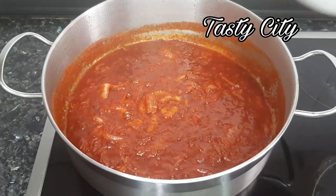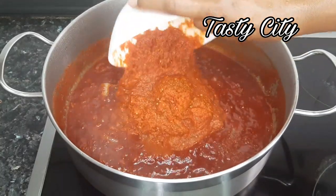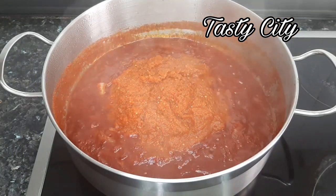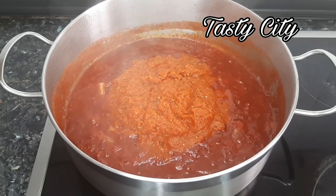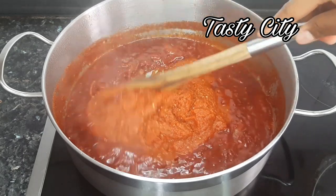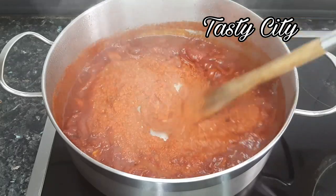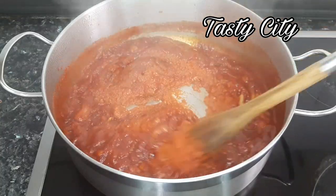Next I'll be pouring in my tomato pepper blend. This pepper blend has already been steamed dry or boiled down — as you can see it is very concentrated. I'm going to mix this and allow it to fry on medium heat for about 15 minutes.